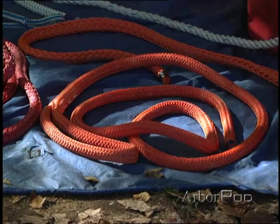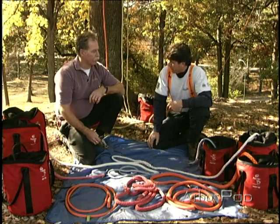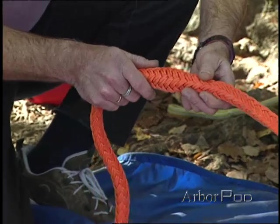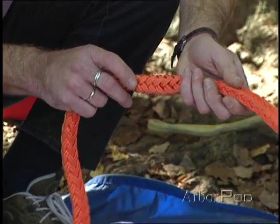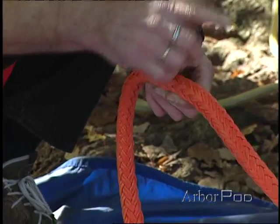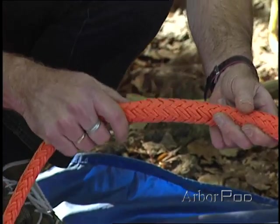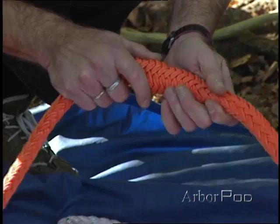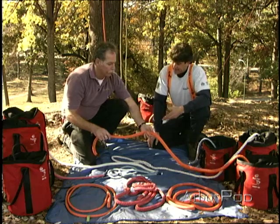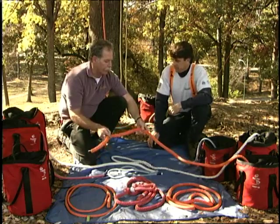The next one is a hollow braid, and there are a number of different types. There are different strand constructions in hollow braids, but basically hollow braids are 12-strand construction, sometimes with one end or two ends per strand. A strand is anything that follows the same spiral path down the rope. They're called hollow because you can really birdcage it up and there's a lot of space in there, so that makes it much easier to splice than any other rope.